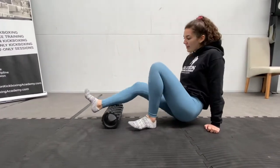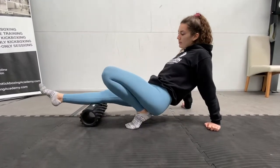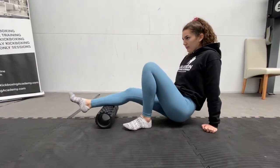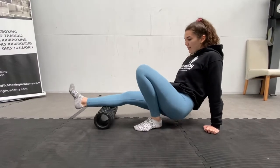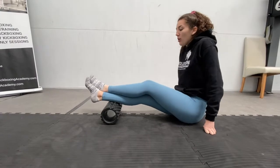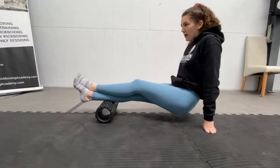So another 30 seconds — I'm going to switch legs. 15 seconds more. If you want to put more pressure down, you can place the other leg on top and roll that way. It just gets more weight on your leg and makes it a bit harder to roll.